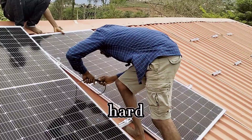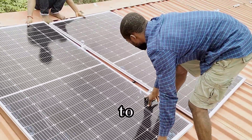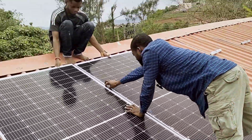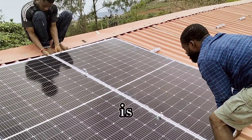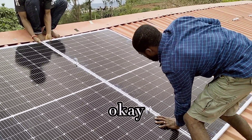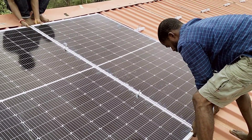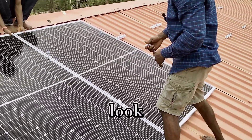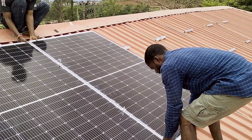The next thing is to arrange the panels in order to bolt them down. Don't forget to align your panels so that your work looks very clean. We have to shift it to this side; if not, we won't get our correct measurements.